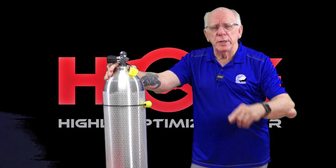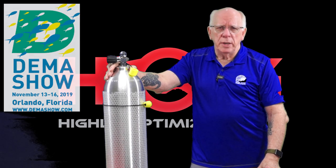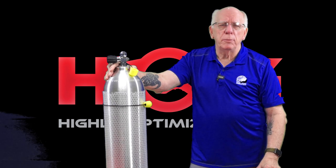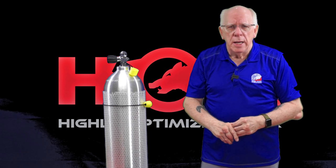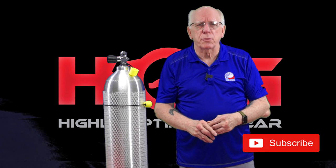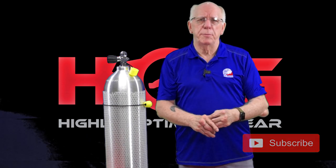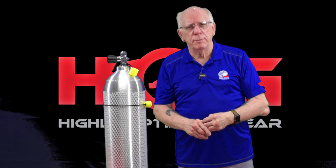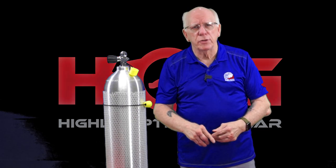We hope to see a lot of you at the upcoming DEMA in Orlando. If you have questions or comments, please put them below. If you haven't subscribed already, please hit that subscribe button — we really appreciate it. We're approaching 500 subscribers and we always enjoy hearing from you. I'm Bob Collins for Edge Hog. I appreciate you being here. Stick with us — see you again soon.